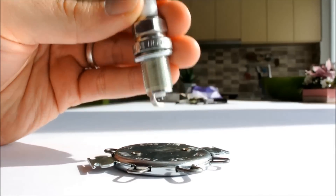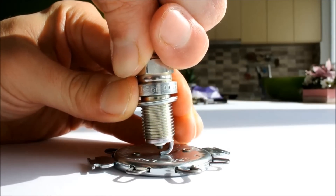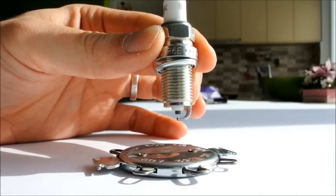If you need to reduce the gap, reducing the gap is even simpler. You simply press gently onto the tool and reduce the gap.